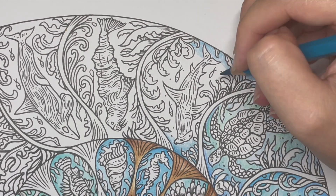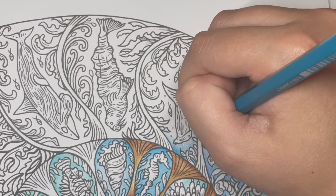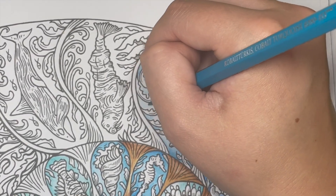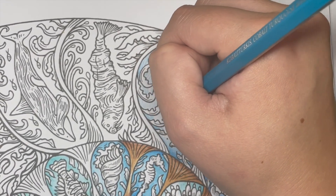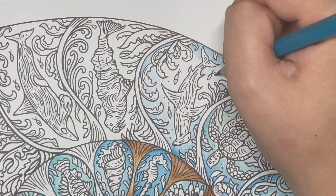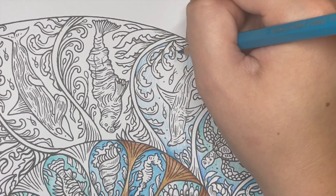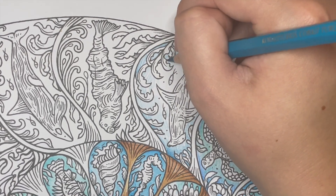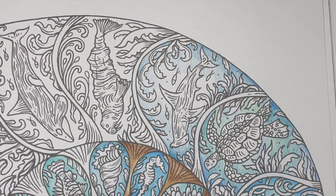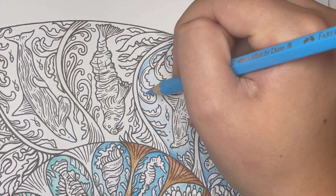I'm going in with the Cobalt Turquoise, just getting into the little nooks and crannies — the fiddly bits, as Gem would say — just thinning it out and fading it. I'm using one of my nice Rafael brushes to activate them. That one there is the Cobalt Turquoise and this is the Light Phthalo Blue; I'm just going to go around with that.